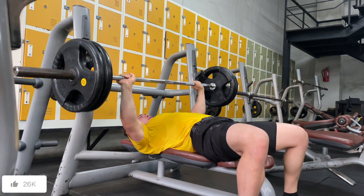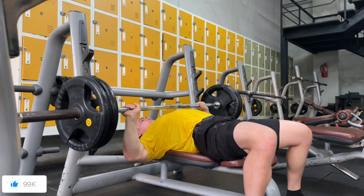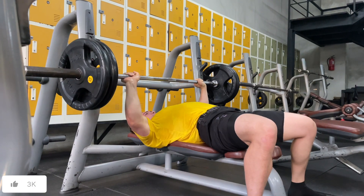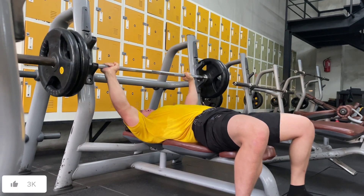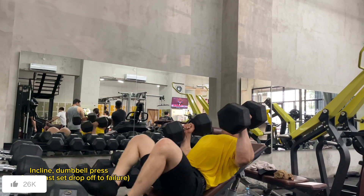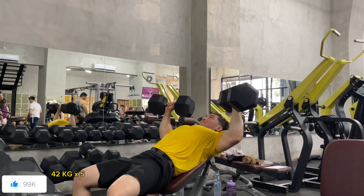The drop set structure is: go to failure, then drop usually 20 to 30% of the initial weight and do as many reps as possible — aiming for 12 to 15 reps on the drop.